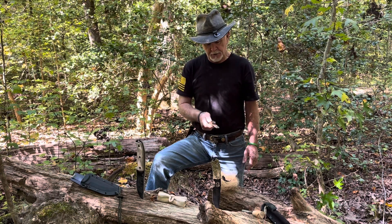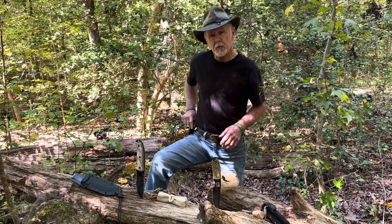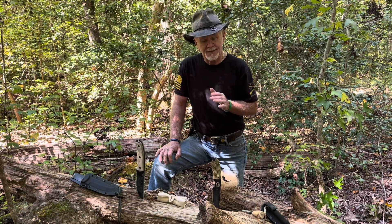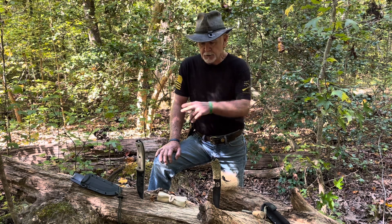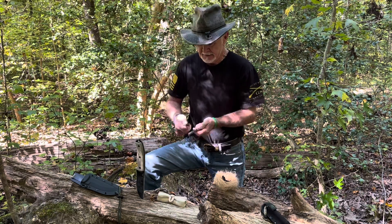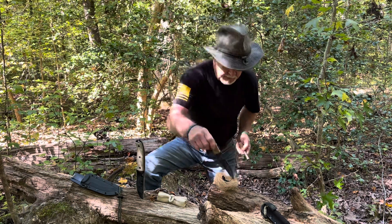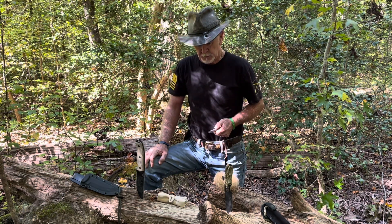We're going to use it today to try to throw a spark into this tinder bundle. But before I do that, I wanted to show you that these knives all have something in common that I'm going to share with you at the end — the reason why they'll throw a spark. I could pull each one out and show you, and even this one obviously throws a spark, and we know 1095 steel will throw a spark.